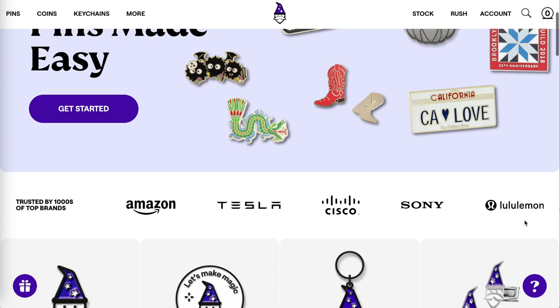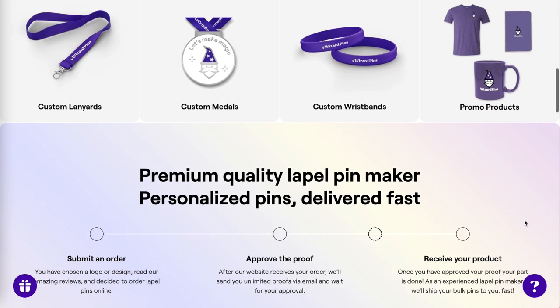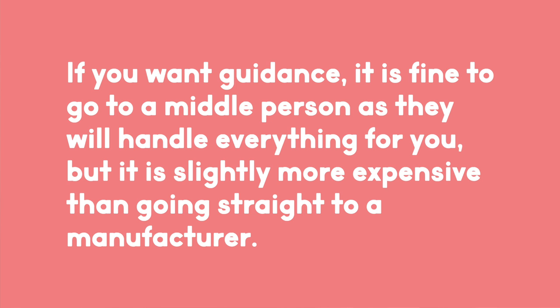Going to a middleman is generally recommended if you're completely new to producing enamel pins, just so you can get some guidance. My middleman at the time was Wizard Pins, for my first ever pins but not necessarily my Kickstarter pins. The quality was good and I personally have no complaints. However, it is slightly more expensive than going straight to a manufacturer, since you're also paying for someone to talk to factory reps. For my Kickstarter, I went straight to a manufacturer.